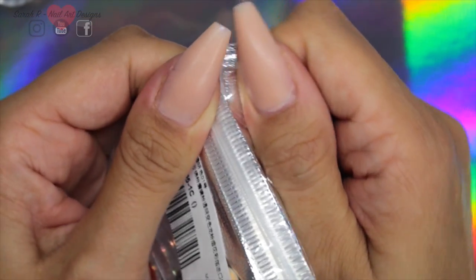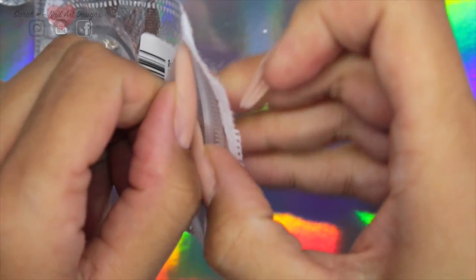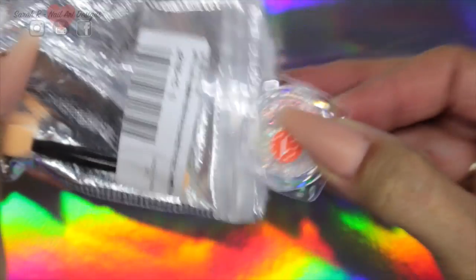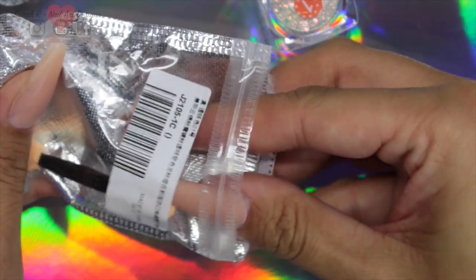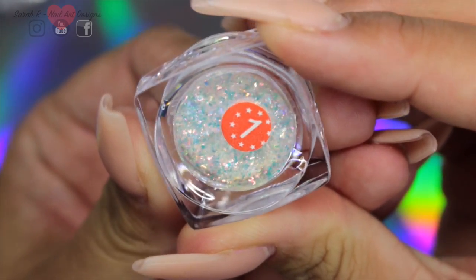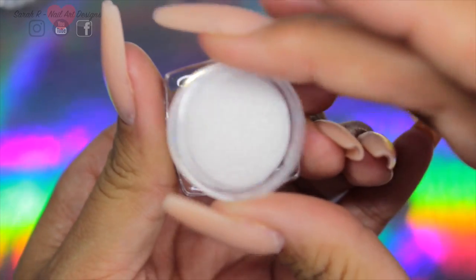All the little pots come individually wrapped and they are individually sealed once you take the lid off, and they do come with a double-ended eyeshadow applicator to apply to the nail, so really handy. Each of the pots are marked with their corresponding color number, and the seal is also really easy to remove.